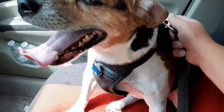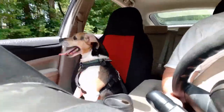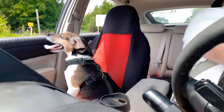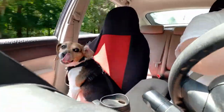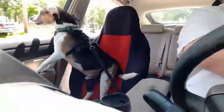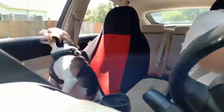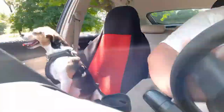We're going to go for a little car ride.